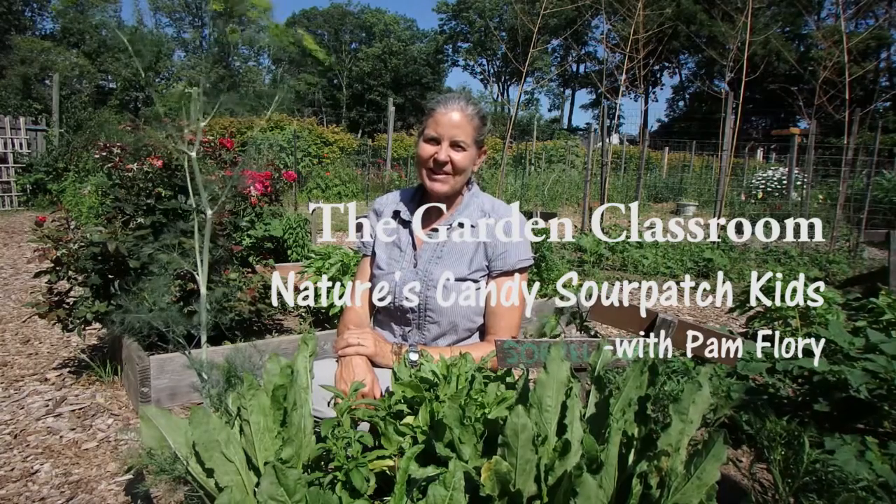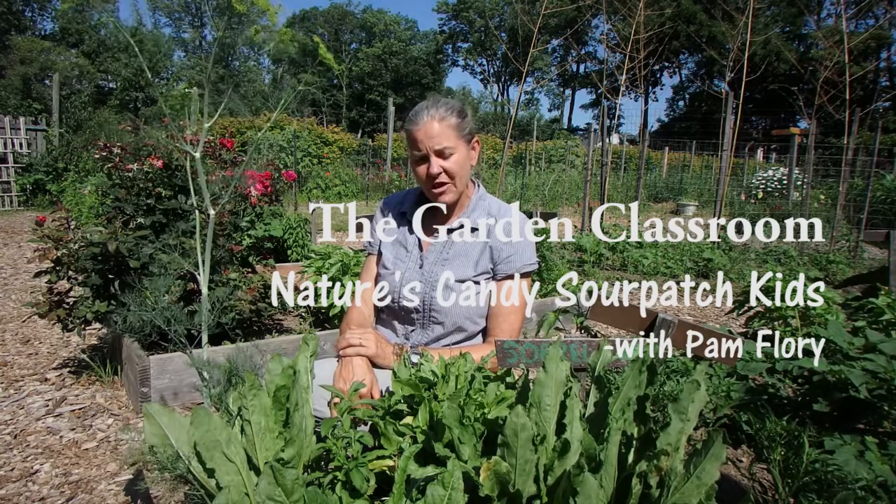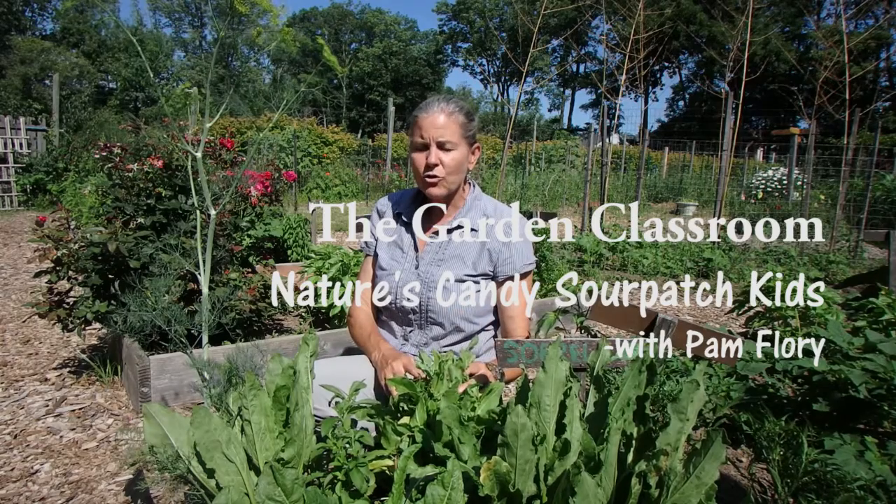Hi, welcome to the garden classroom. Today we're going to talk about how to make nature's candy — a sour patch kid. Believe it or not, we can do that here in the garden, here at Princeton Day School.